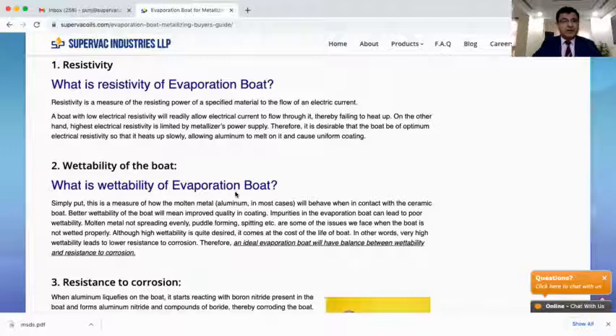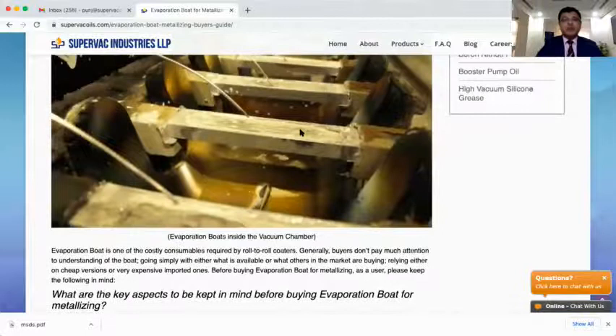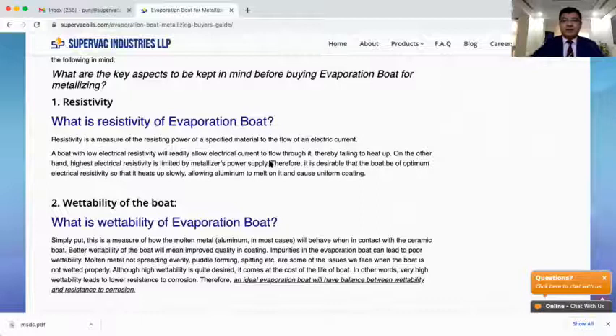Another important parameter is the wettability of evaporation boats. Wettability, simply put, is a measure of how the molten metal — aluminum in most cases — will behave when in contact with the ceramic boat. If wettability is good, the molten aluminum will form a uniform pool overhead, meaning uniform evaporation and a nice coating. If wettability is poor, the pool may be present in some areas and absent in others, causing the boat to overheat, crack, or get damaged, and the coating will also not be proper. For aluminum, no special coating is required, but for certain metals a separate coating must be applied on top of the evaporation boat to improve wetting.